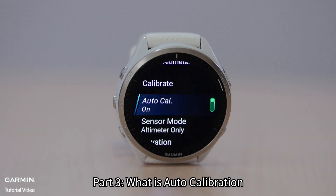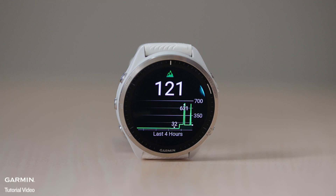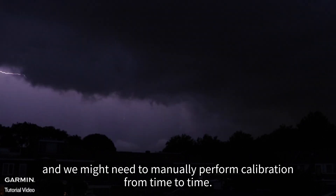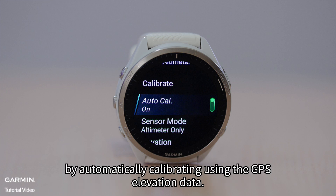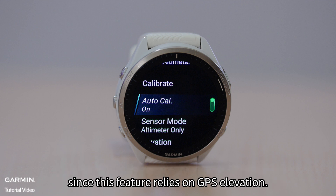Part 3: What is Auto Calibration? Elevation is measured using a sensor called barometric altimeter. However, changes in weather that alter ambient pressure can cause elevation reading errors, and we might need to manually perform calibration from time to time. Enabling auto calibration can avoid this by automatically calibrating using the GPS elevation data. Please be reminded that it can be less accurate than manually calibrating to a known elevation, since this feature relies on GPS elevation.